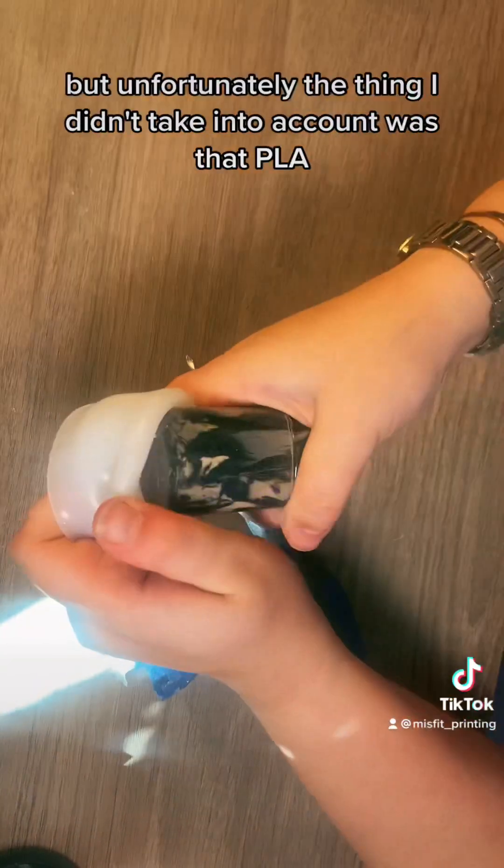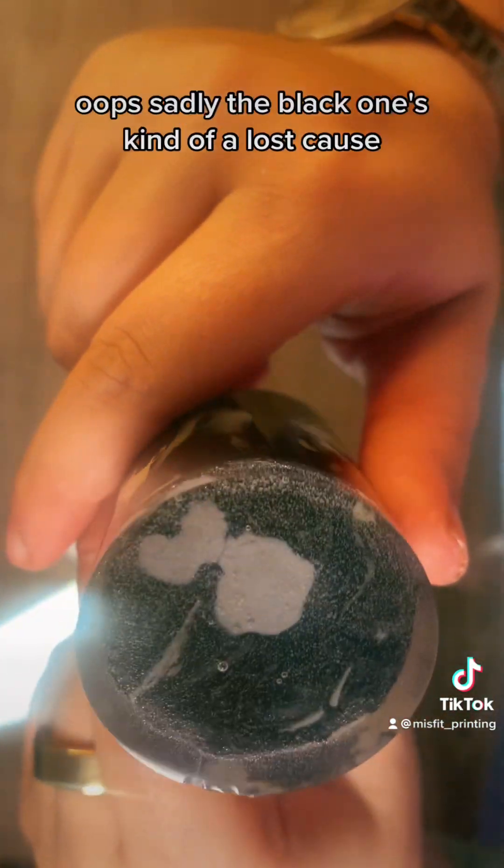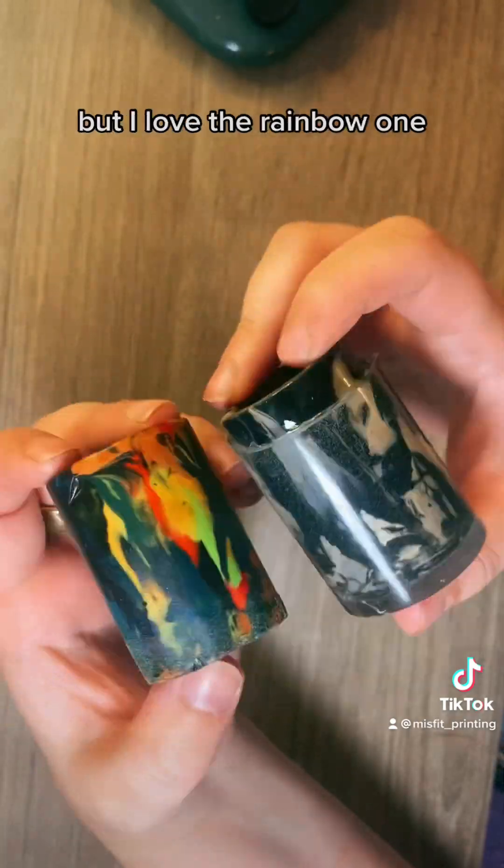24 hours later it was done, but unfortunately the thing I didn't take into account was that PLA, I guess, floats in epoxy? Oops. Sadly the black one's kind of a lost cause, but I love the rainbow one.